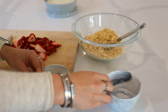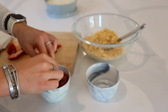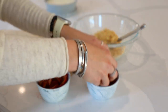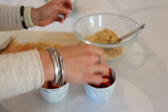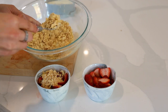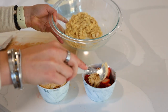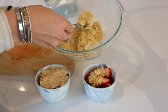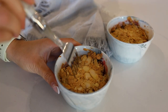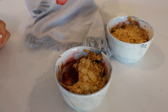Then you're going to grab one larger dish or two ramekins like I'm doing. Add your fruit to the bottom, then spoon the crisp mixture on top, pressing it down so it cooks into a nice crusty layer. Once they are out of the oven, you will have these beautiful strawberry fruit crisp cobblers.